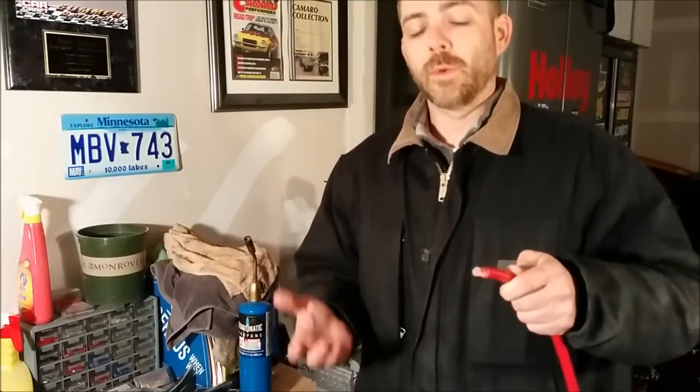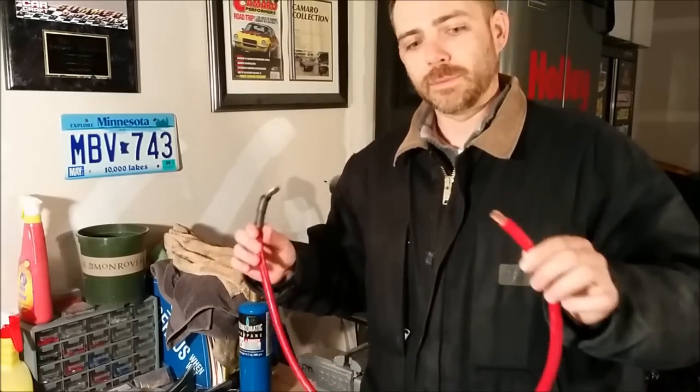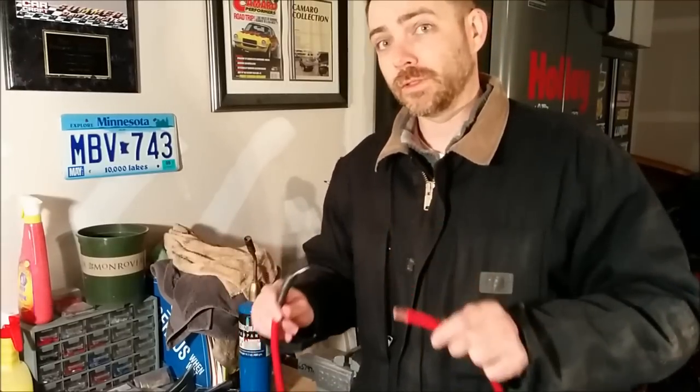You could go to the store and buy one and they're like 25, 30 bucks a piece, but it's not going to be the right custom size, and if you really want to make a clean install, you're going to have to make a few of these yourself. This is really simple to do, so let's get started.